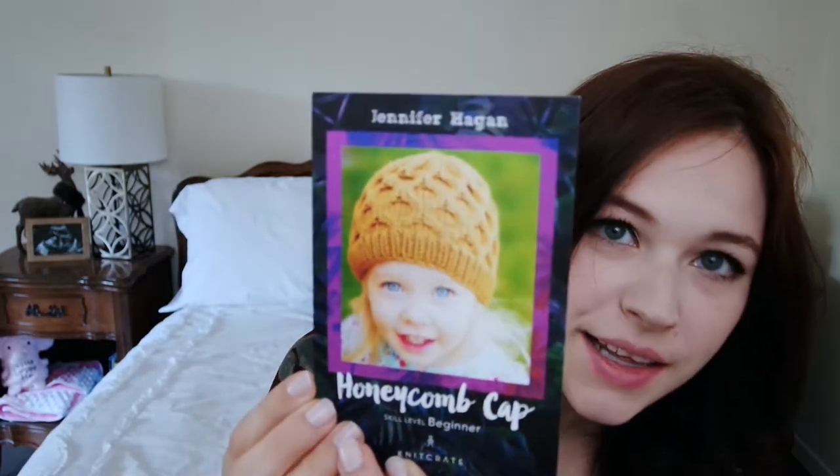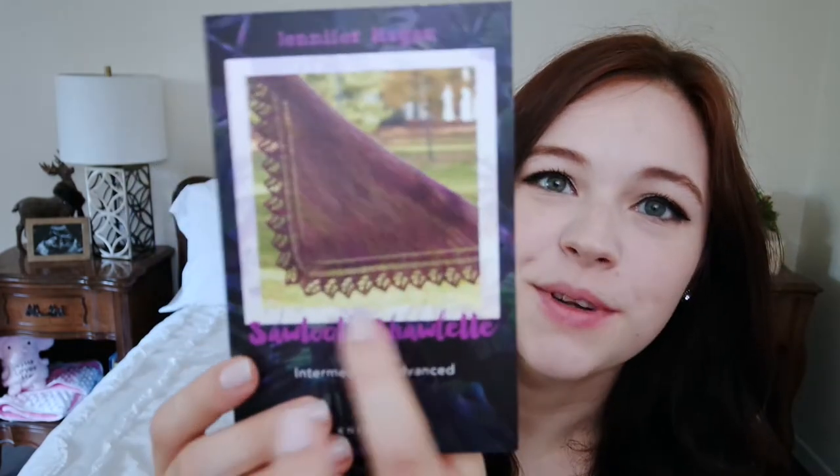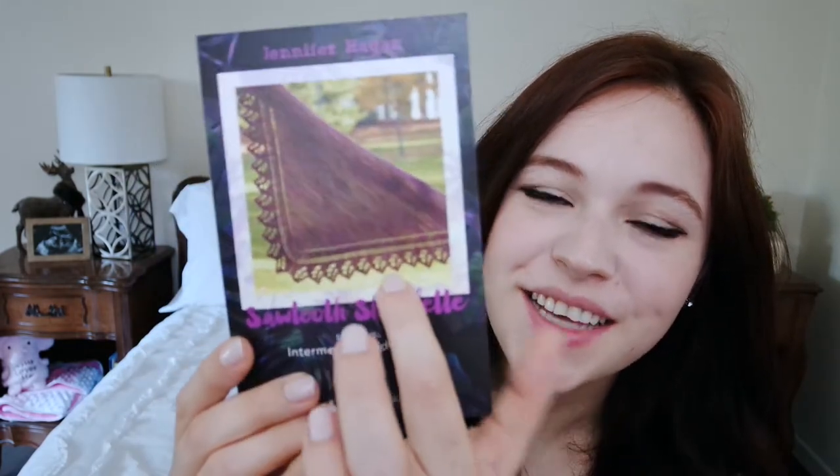And here is the pattern card — so here is the honeycomb cap. I've actually made something very similar before, so I probably won't do that one. I'll definitely do the shawlette; it's got some really cool lace work on it, so that's probably what I'll end up doing.